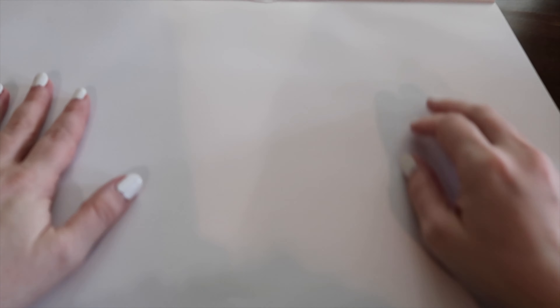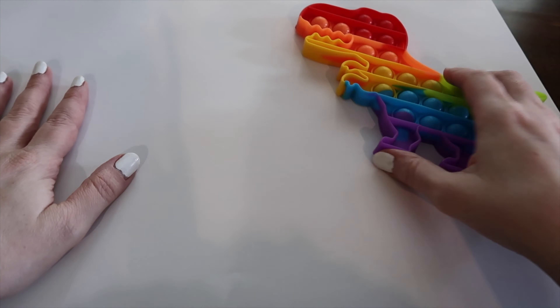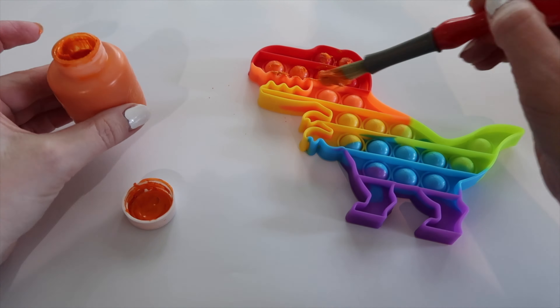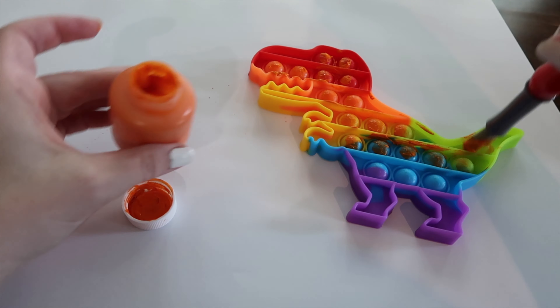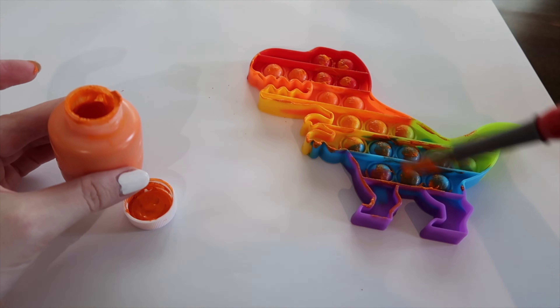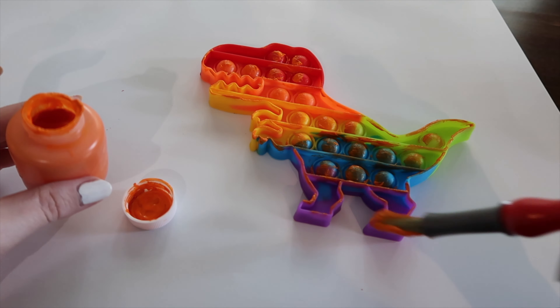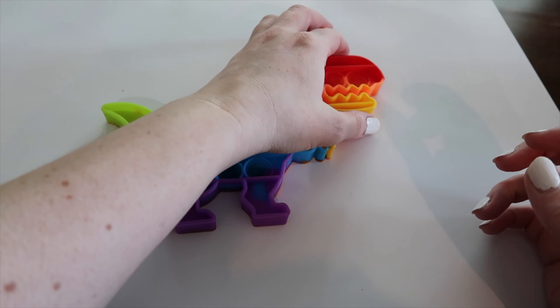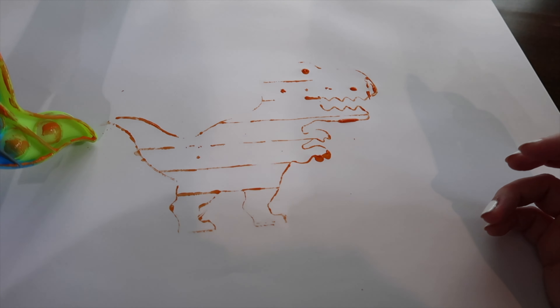Do you ever need an art project for your children and you happen to have pop-its lying around and some washable paint and a paintbrush? Pop-its, especially the ones shaped like animals, make a fun craft for children. Have them paint the edges of the pop-it — actually, they can paint the whole thing, but only the edges will show up. Put your pop-it on the paper, peel it off, and you have the perfect shape.